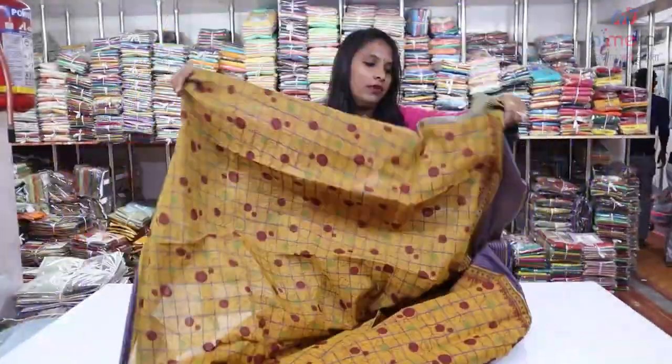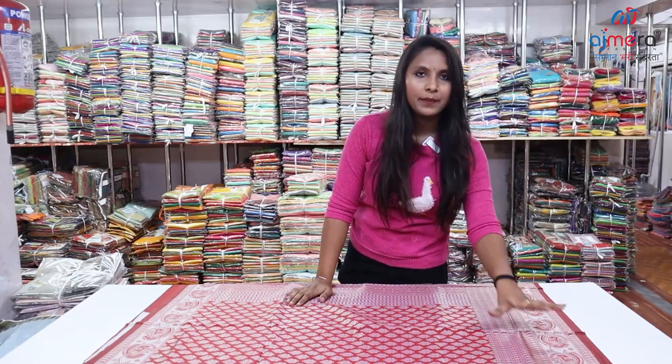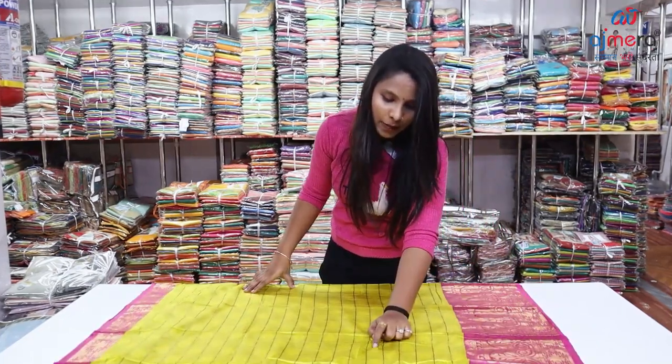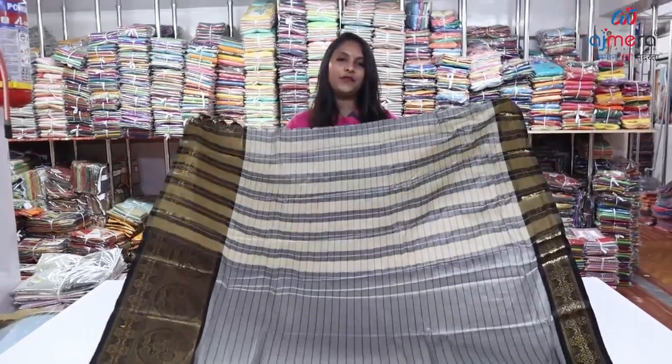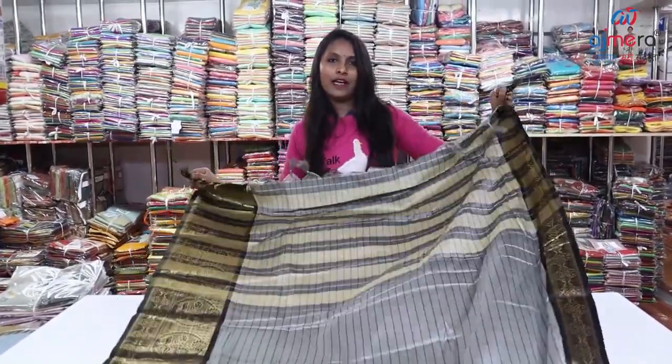This is a new check pattern and a new look. This is the longest border and the biggest border. This is the design of the bottom. This is a beautiful color combination, and this is just a normal color.